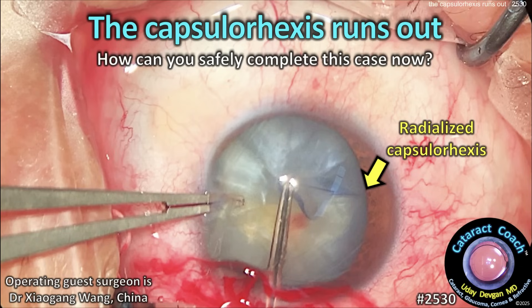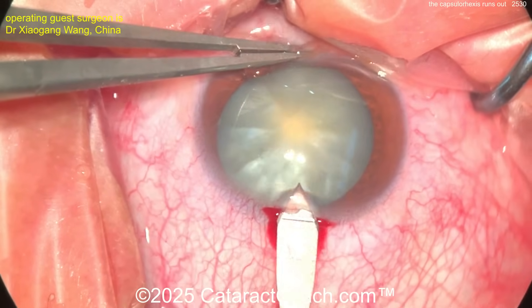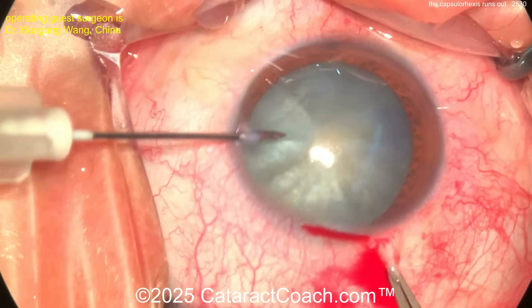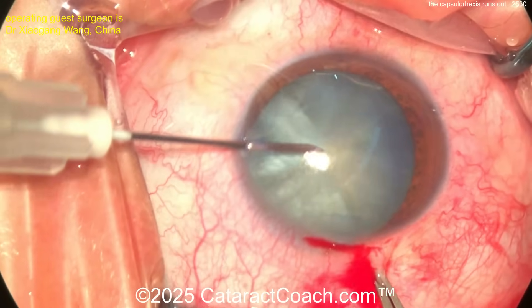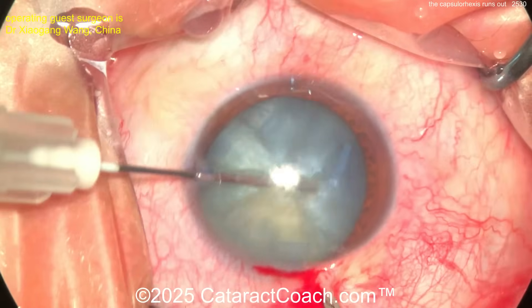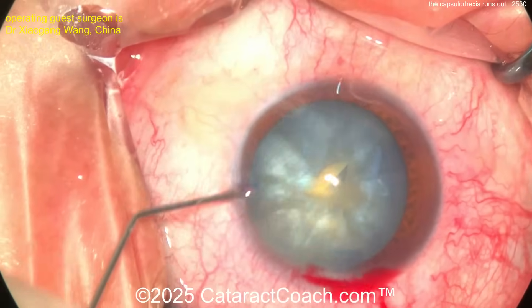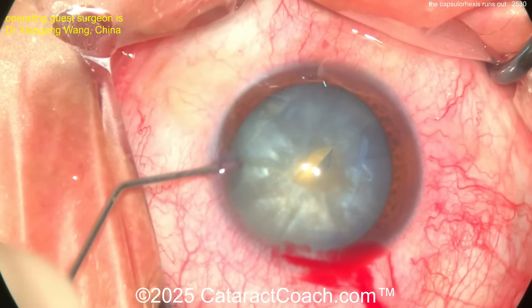On cataracthost.com, the capsulorhexis runs out. How can you safely complete this case? This is going to be tough. Let's watch the video. Surgeons operating on this white cataract — here comes the main phaco incision, sitting superiorly — using a needle to decompress the capsule bag. Look at the milk coming out. Aspirate, aspirate, aspirate. I like the shaking there also to decompress the bag. That's really important and is going to be very helpful.